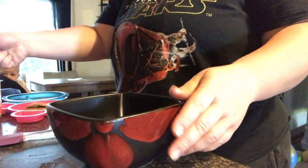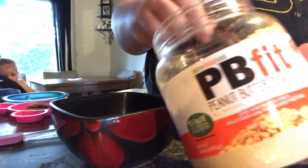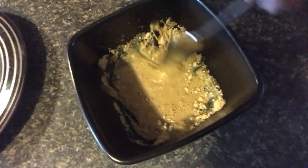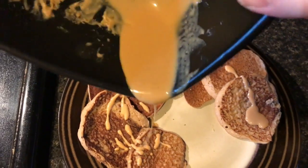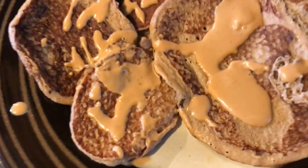Instead of using syrup, I like to use this PB Fit. I like it because it comes in a powder consistency, so you can add more water to make it a thinner consistency. That's kind of why I like to substitute it as a syrup, because I feel like it's a little bit healthier than just pouring sugar all over it. And that's how it looks — it doesn't look super appetizing, but it's super bomb.